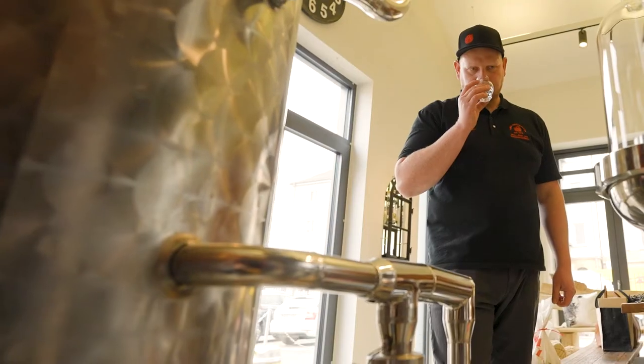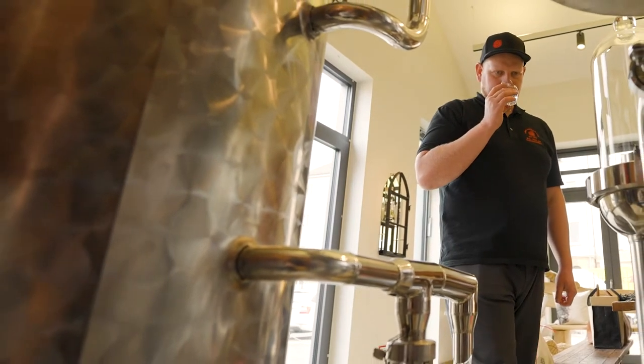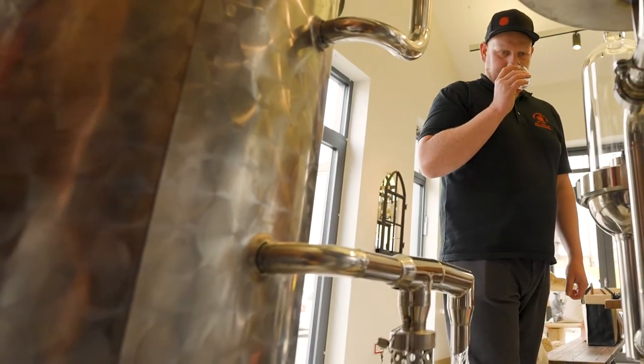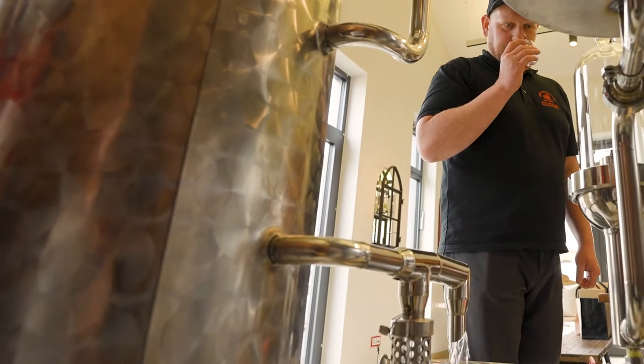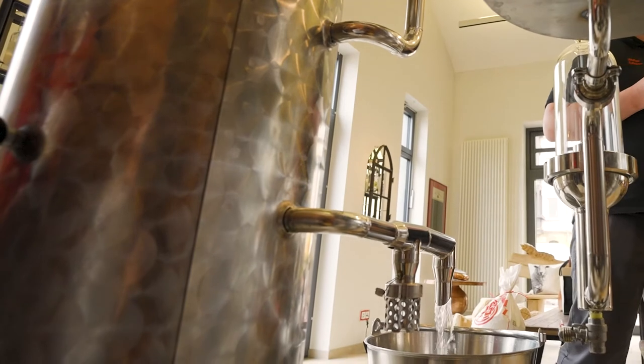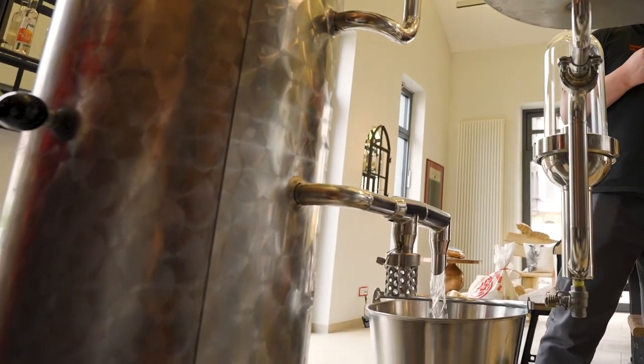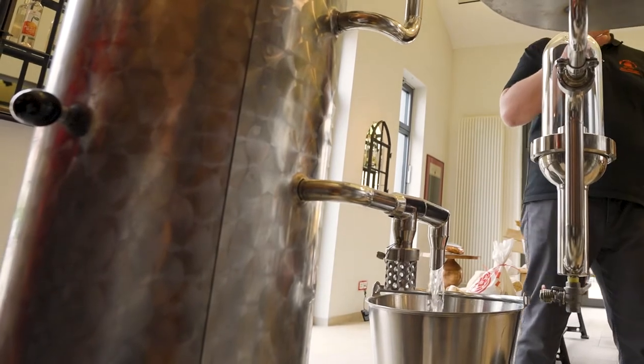After the second distillation process you get your final spirit, and this final spirit goes to wooden casks for the maturation process. In this classic distilling process we have low alcohol content and a lot of fusel oils and fusel alcohols, because you don't have reflux in this system.